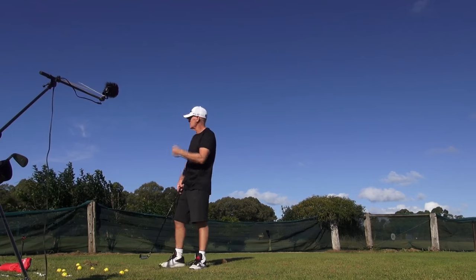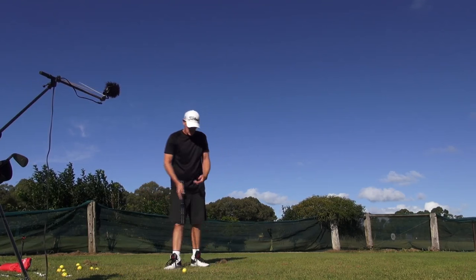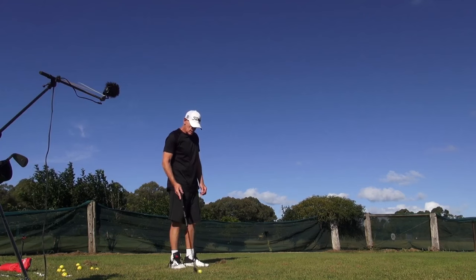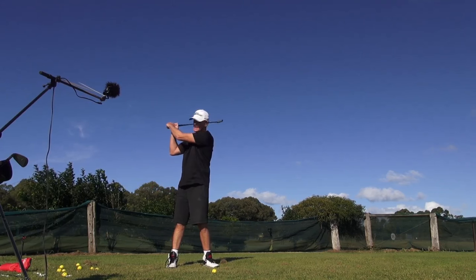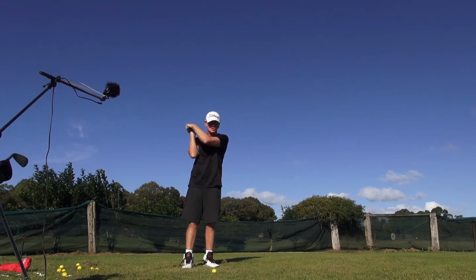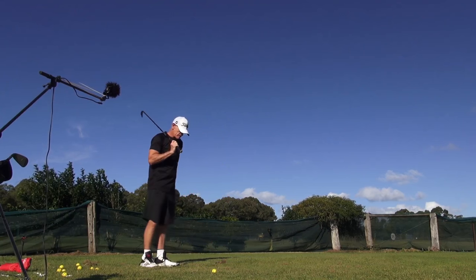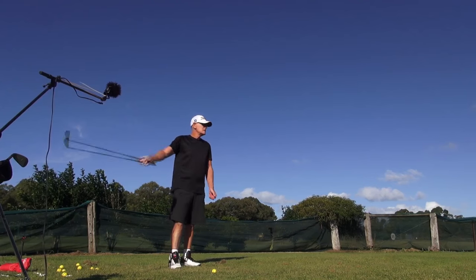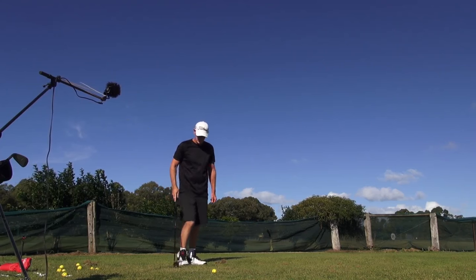We see Dustin Johnson and Tom Layman — guys that actually hinge it and get bowed at the top. They may take it away in a certain fashion but then they go into a hinge and get that position. You can't bow your wrist if you just cock it — you've got to hinge it to a degree. I'm not saying look for a bow in your wrist at all, but I feel that as a feeling.